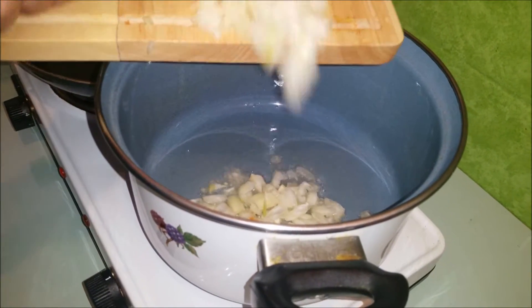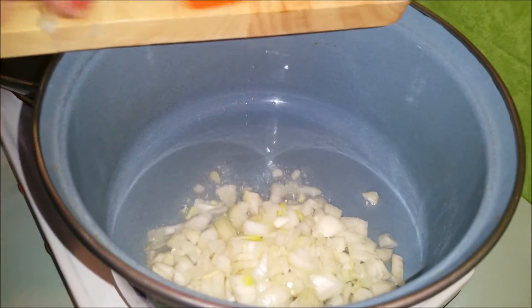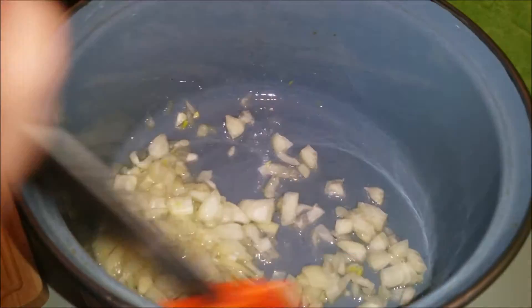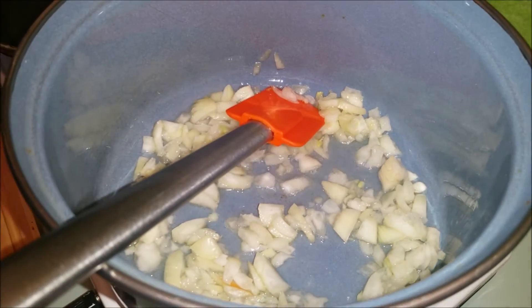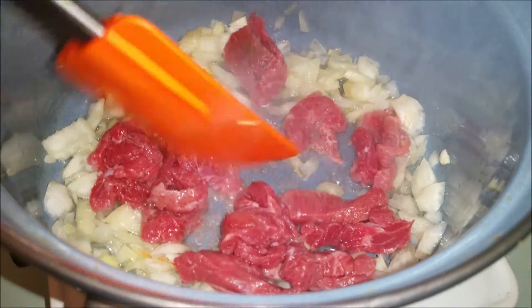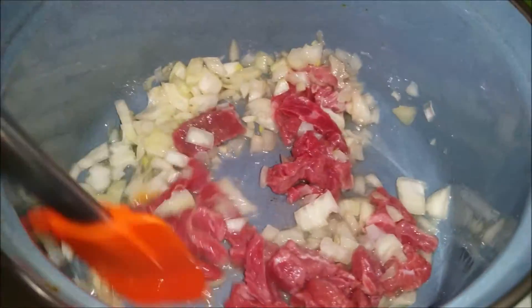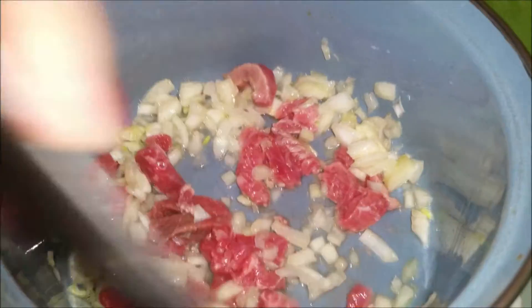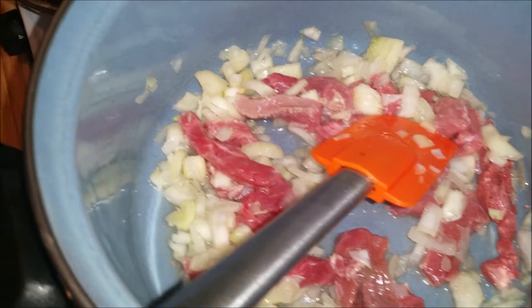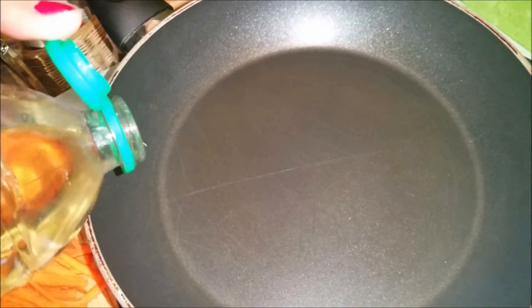I have my pan heated up and added oil. Then we put it right here and cut it. In between we can start with the Karotten — carrots. I have my pan heated up again and add a little bit of oil.